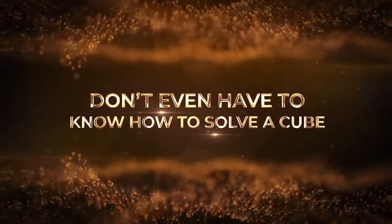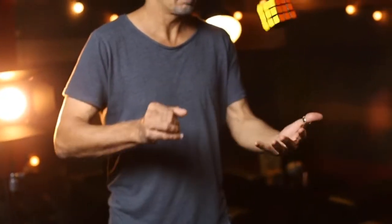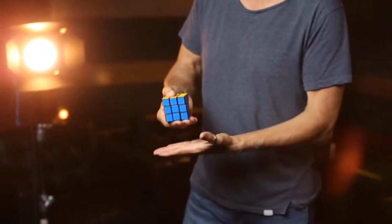Because the Enchanted Cube is a classic of classics, I'm going to make a prediction. The moment you get this in your hands, it's going to go directly into your repertoire.